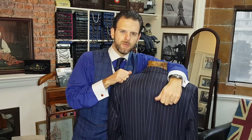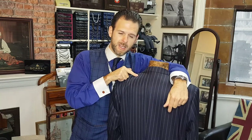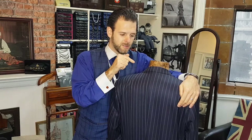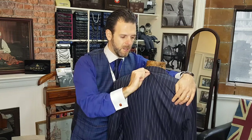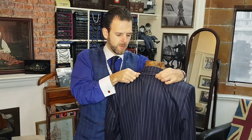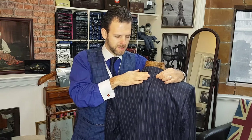Hi there, welcome to another video discussing neck point alterations. As you can see on this jacket, it's got a lovely fitment across there. Now this isn't always the case — sometimes on some jackets you might get a rippling like this, it might be stretching and not sitting on the shoulders properly. But if you're suffering with the neck point ridge, as we call it, this can be fixed.